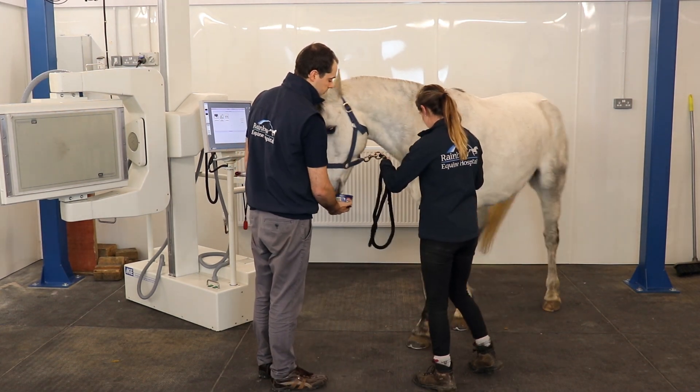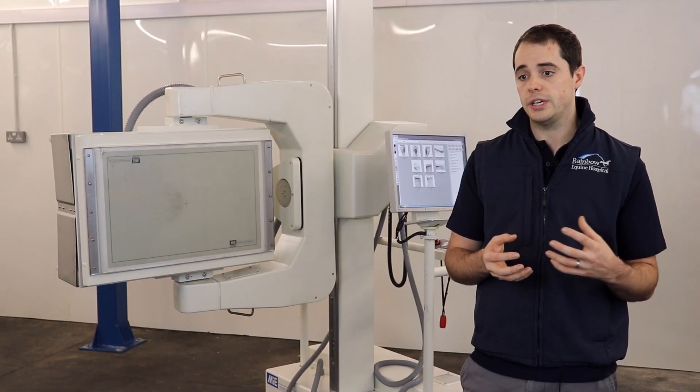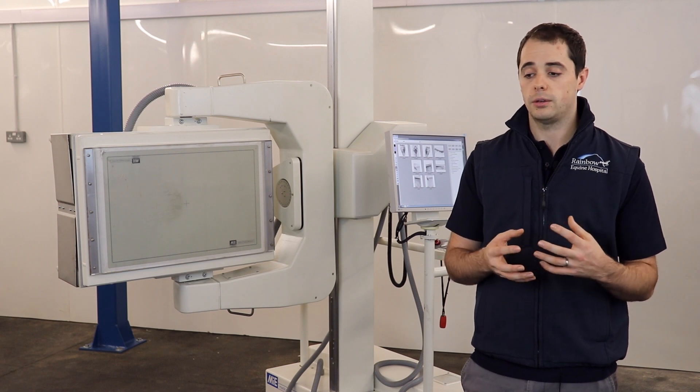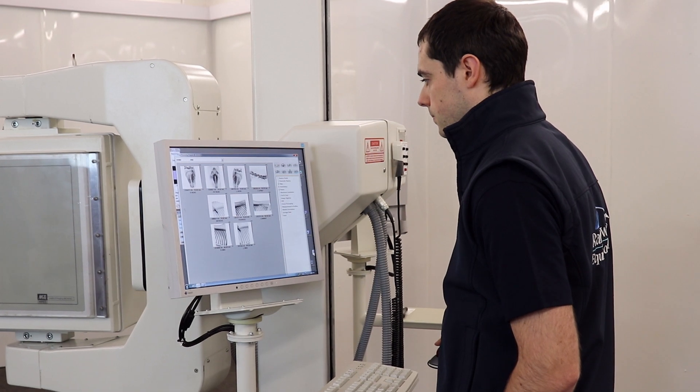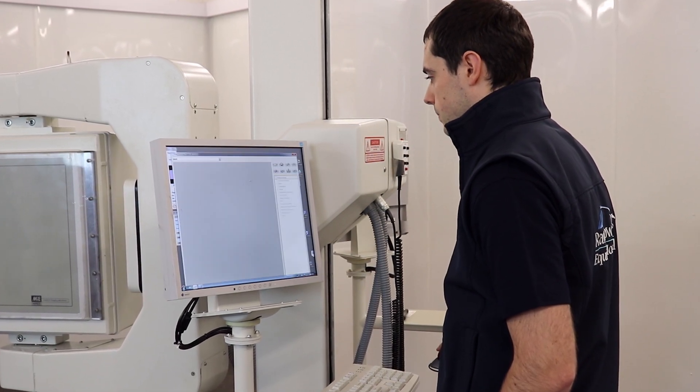It's quite nice to be able to review those images on screen, do regions of interest, profiles, multi-display, compare limb to limb, and send those images to a DICOM viewer to be further analysed.